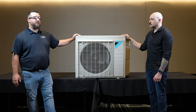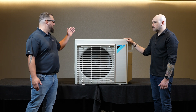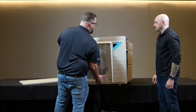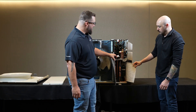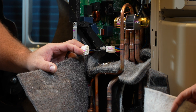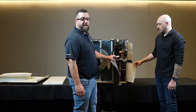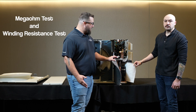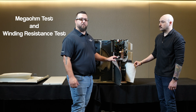The first component we're going to test is the compressor. Step one is gaining access to the circuit board and the compressor itself. Once we gain access, we're going to locate the 3-pin molex plug that sends power to the three windings of the compressor. The tests we're going to use are the megaohm test using a megaohm meter, and we're also going to test the winding resistance using a standard multimeter.